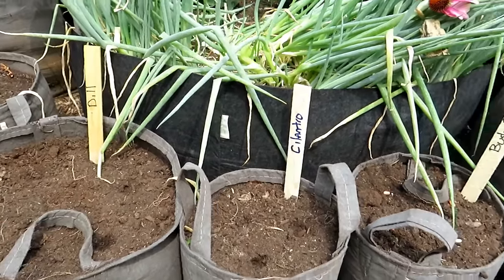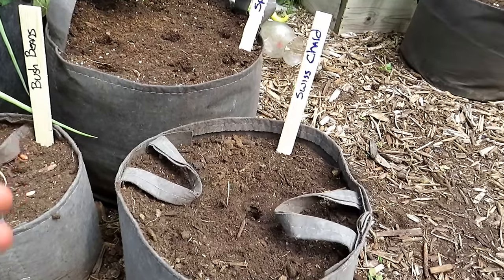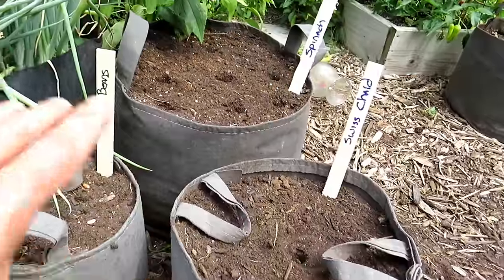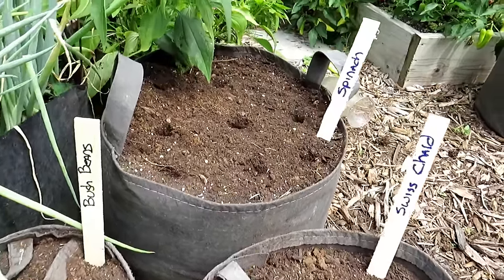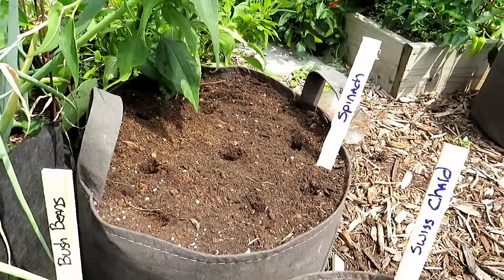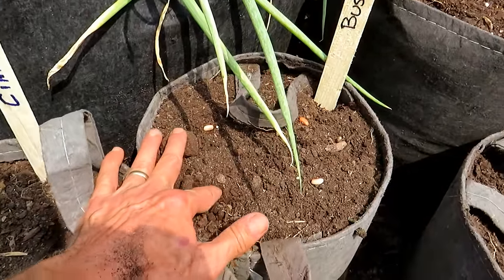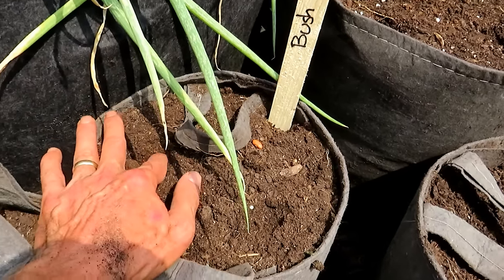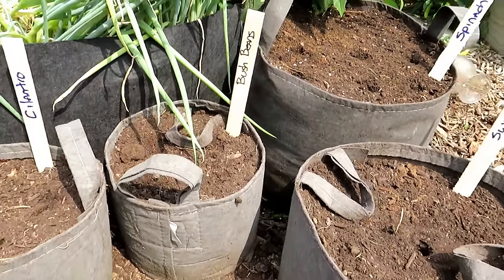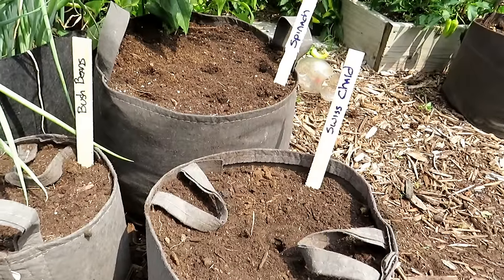We're going to plant dill, cilantro, bush beans, spinach, and Swiss chard. Swiss chard gets really large, so we're just going to go with one plant in a 10-gallon container. Spinach — I like to put in about nine holes per 20-gallon container. And beans — in about a five-gallon container, I'm putting four in there. Just press them down to about a half inch deep and water them in. You can use shade cloth to cool the soil, and your cool weather crops will do a lot better — spinach, Swiss chard — germinating because that sun bakes the soil up to 100-110 degrees.